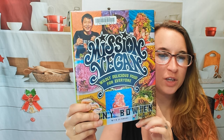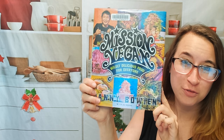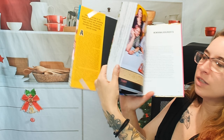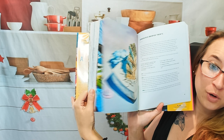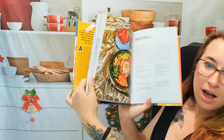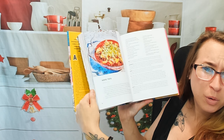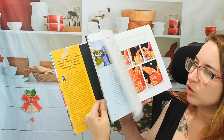Hello cookbook friends! Today we're going to be looking through Mission Vegan. I believe this was asked for by one of you, so let's go through it. Here's just a glimpse of what it looks like on the inside. There's a lot of cool photos and a lot of cool recipes in here, including a whole kimchi chapter, which I'm very pumped about. I love kimchi.